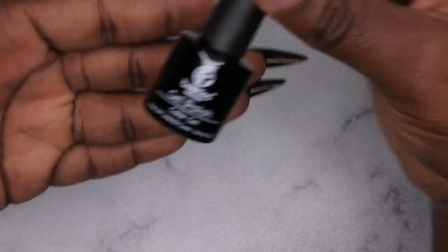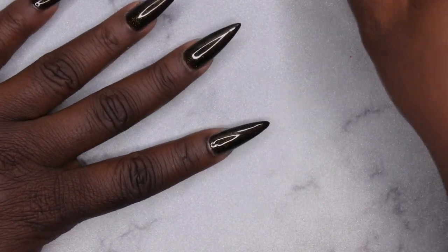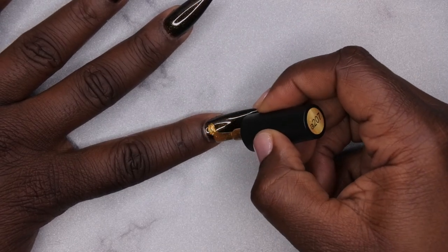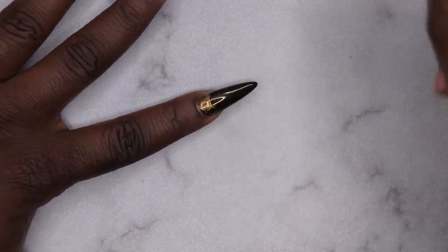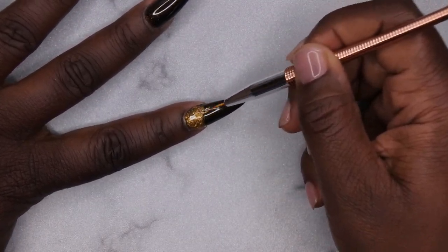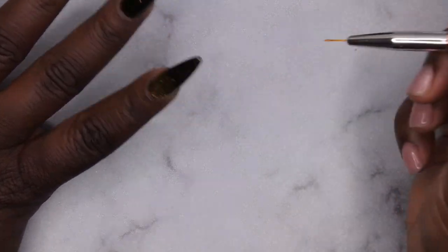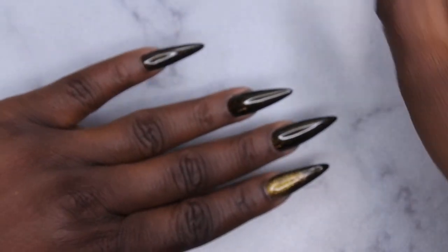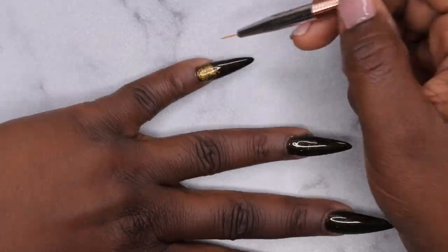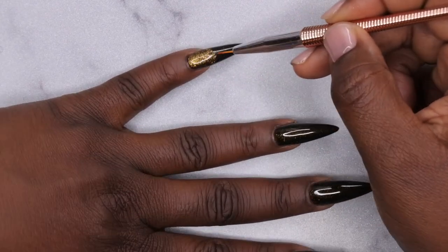This is what the nails are looking like with two coats of polish — I'm loving this gold in the black, it's absolutely beautiful. Next I'm going to go in with my index and pinky fingers and apply this gold, doing a kind of ombre coming from the cuticle out towards the tip of the nail. I'll concentrate the gold at the cuticle and fade it towards the tip using my liner brush, then cure for 60 seconds and repeat the process on my pinky.